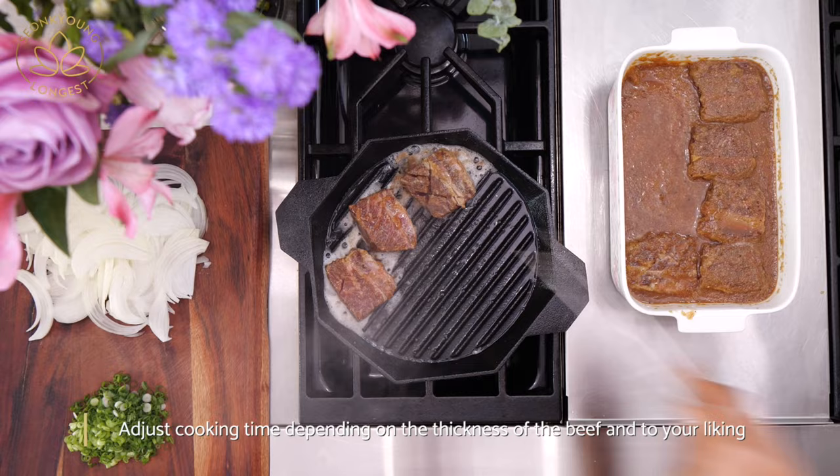When the pan is nice and hot, place the beef and cook about 5 minutes each side.